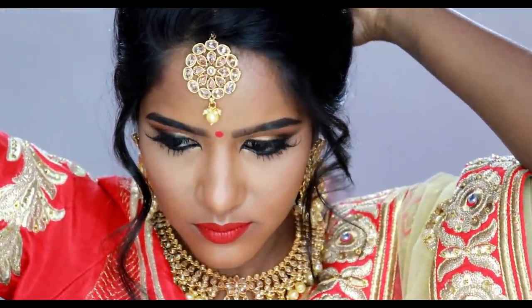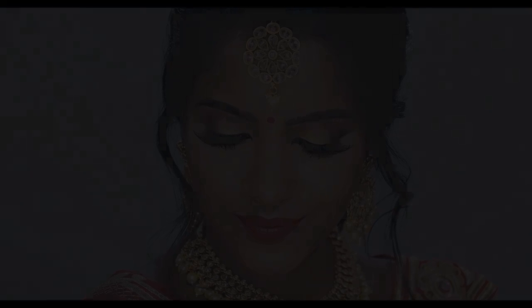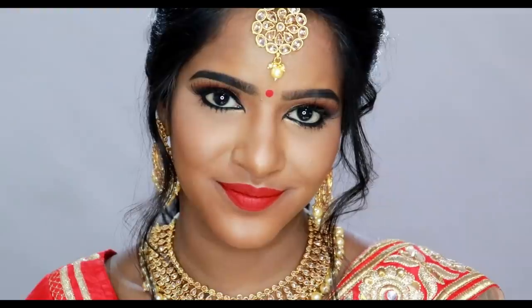Now I will fix my outfit. I will put on falsies. If you want falsies, you can buy them on Amazon — I have a link in the description box. They look very natural and very glamorous. So if you like this look, please leave a comment, like this video, and subscribe to my channel. If you have any clarifications, please leave them in the comment section. See you in the next video — bye bye!